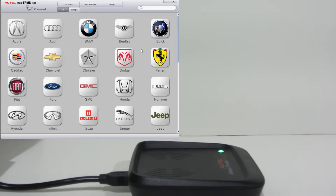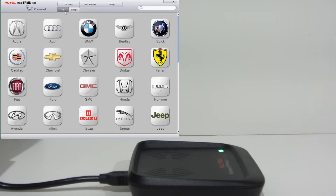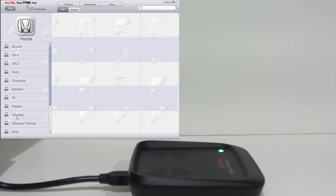This is what the application looks like when you first open it. You have to pick where you are — U.S. for North America, Europe for Europe. I'm in Canada, so U.S. market. You pick your manufacturer — there's a huge list here. I have a Honda Odyssey, and I have a 2009.